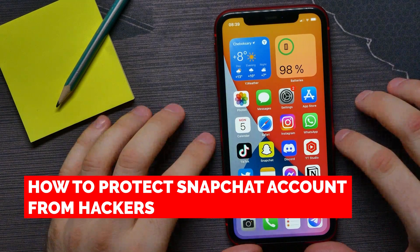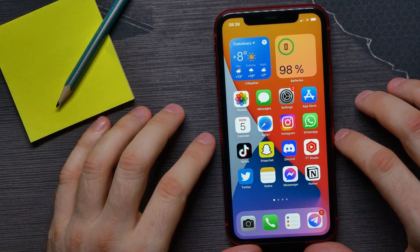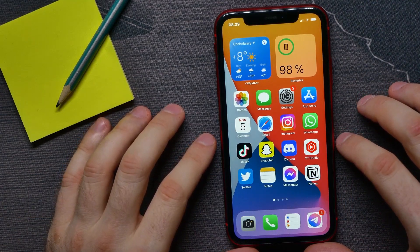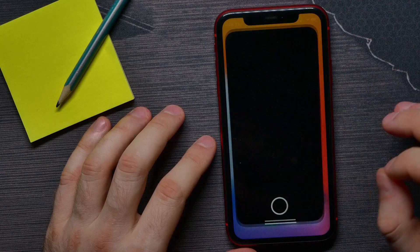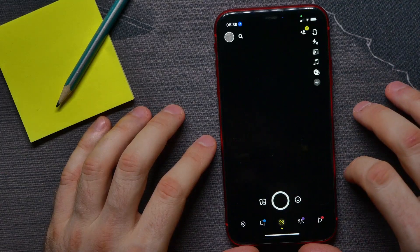In this video I'm going to show you how you can easily secure and protect your Snapchat account from hackers. That is quite simple and easy to do, so let's begin. First, open up the Snapchat application.